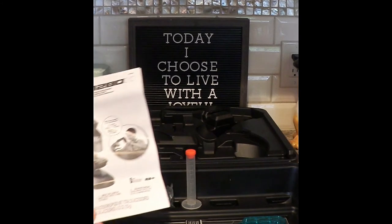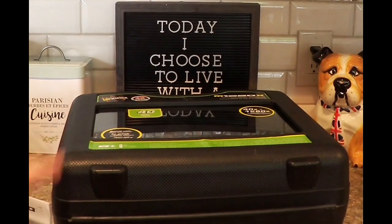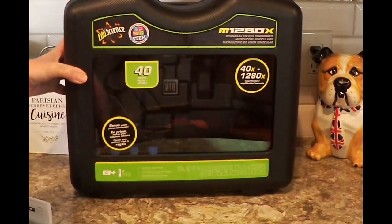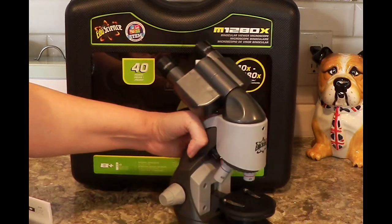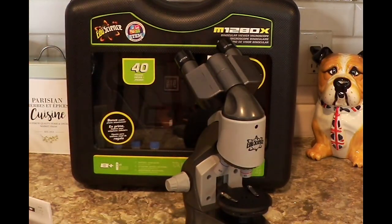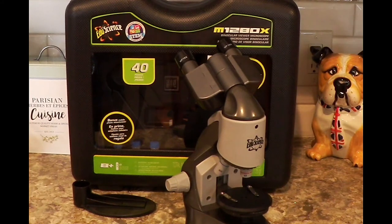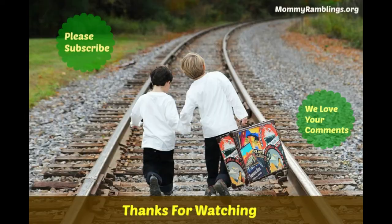I just wanted to do an unboxing of this in case you wanted to go out to your Toys R Us and see if they have one of these. This was the top microscope they had there, but they had different ones where you could get a really good price — down to $20 or something on some of the smaller units. So you can check those out. Like, subscribe, and share, and please let me know what you think, or if you picked up anything great at Toys R Us, let me know what you got. I do have one of the things I'm going to show you from Toys R Us in another video. Thank you.